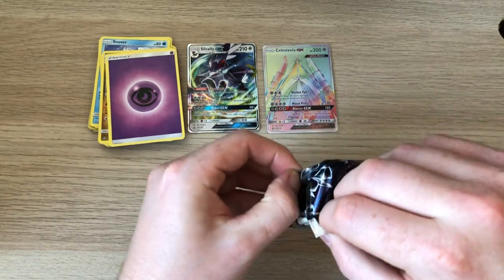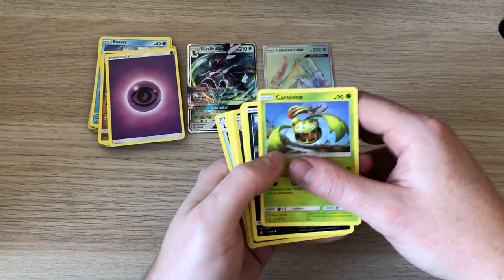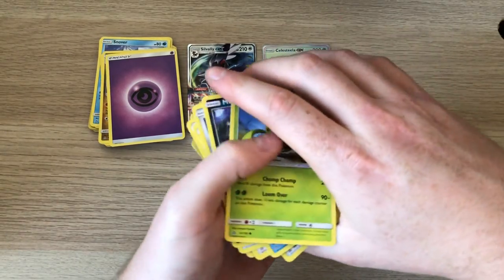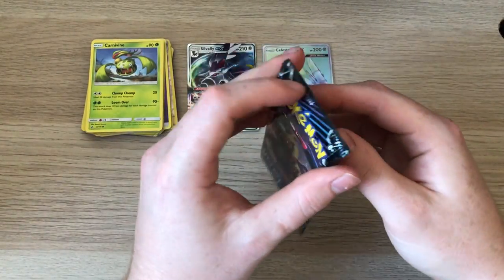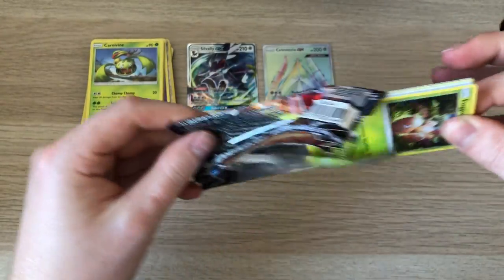It's going for about 10 to 15 quid on eBay. Not bad from some bulk packs that someone had left over. I mean it is risky — people like to weigh the packs, but I don't think there's much in the weighing of the packs.